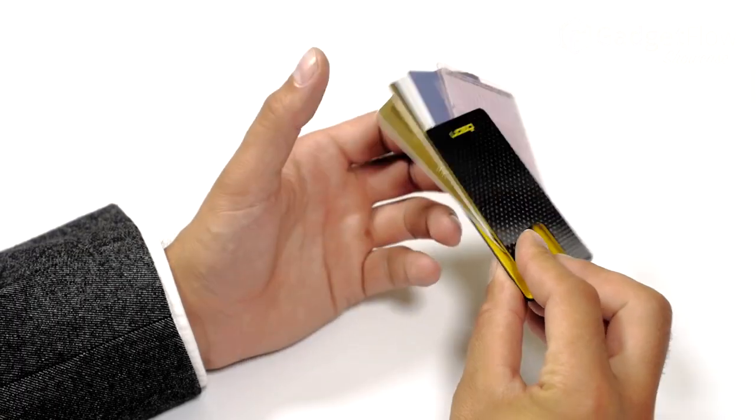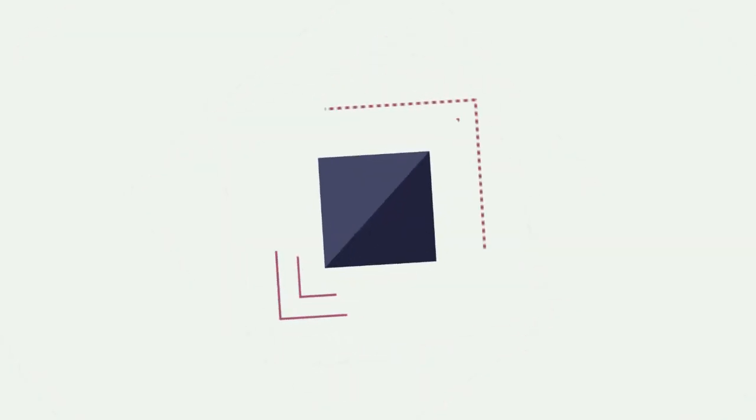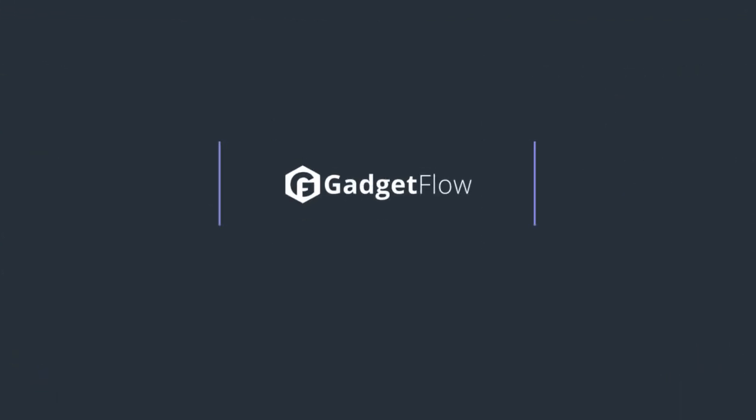Check out 3C on Indiegogo today! What is your favorite wallet or card clip? Let us know in the comments below!